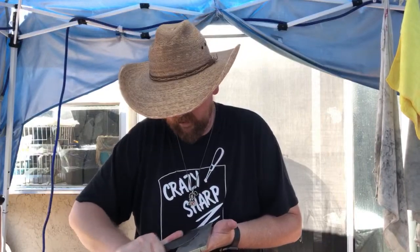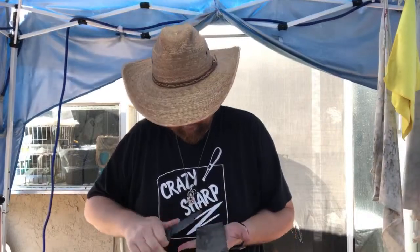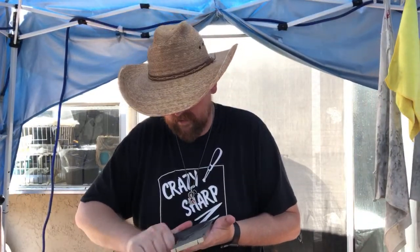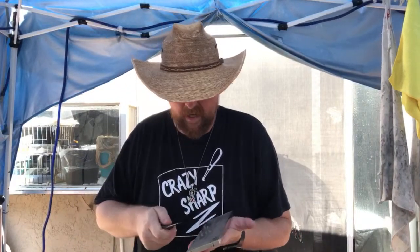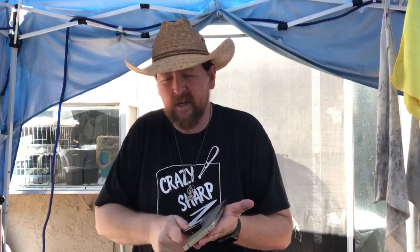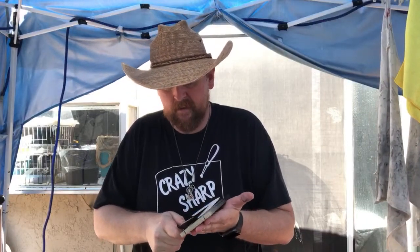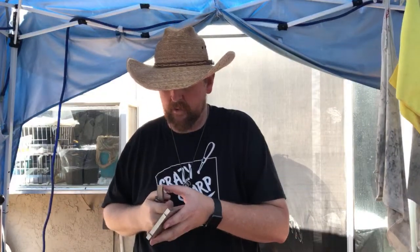This is the second or third Mordax I've sharpened in the last two weeks. They're always a pain because they're real thick — you've got to overcome some thickness issues. I don't know what it is about this particular knife, but everyone seems to screw up the sharpening on it.